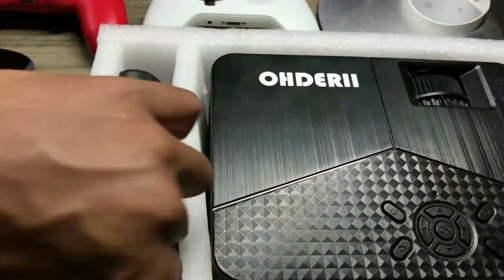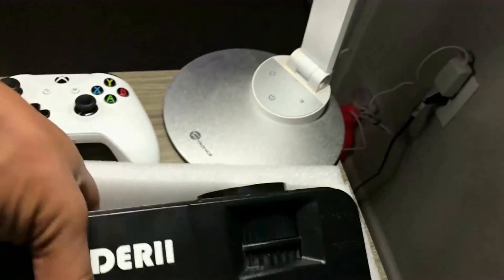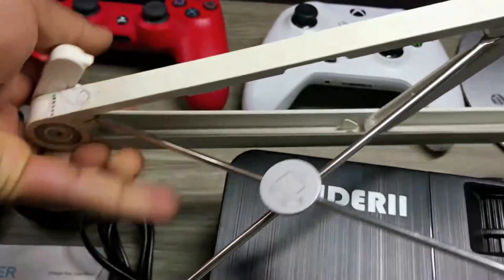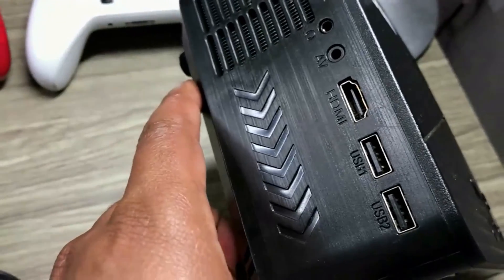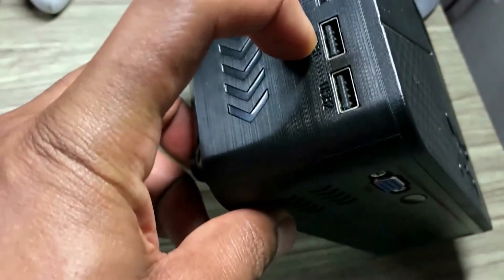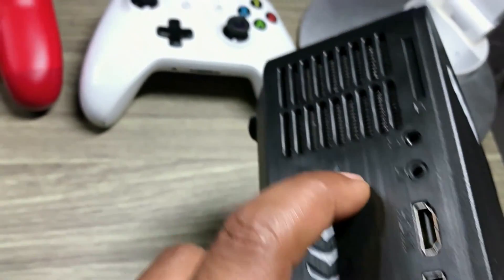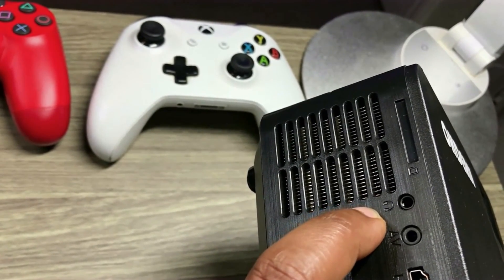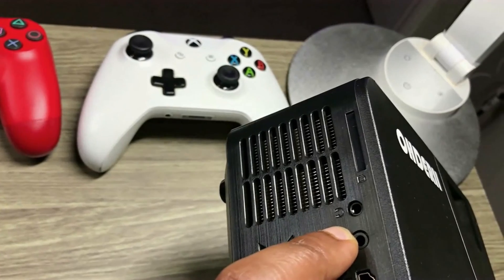This Oderi projector actually comes along with a remote and your power cable. It's actually a lightweight projector. I also have this laptop stand — you could use anything that inclines to help you stand this projector. On this side of the projector, you have an HDMI port and two USB ports. We're going to be connecting the HDMI cable to the HDMI port over here.